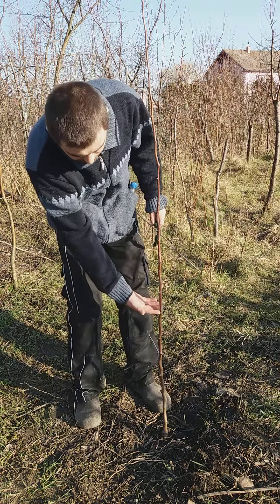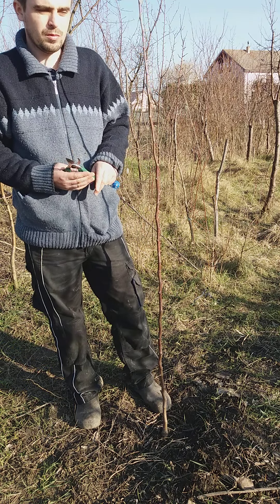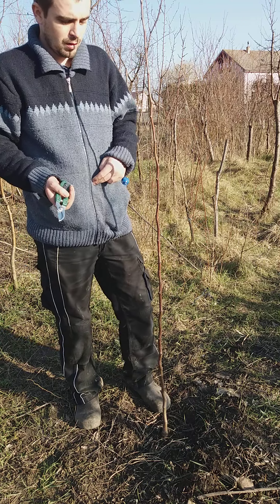It's recommended to cut between 60 and 80 centimeters, which is about two feet to three feet high.